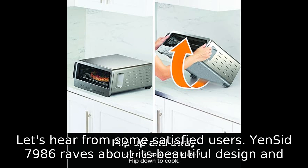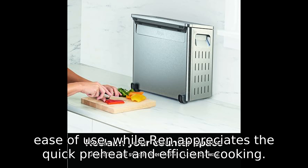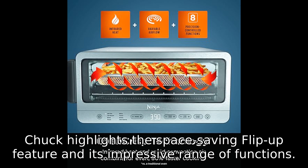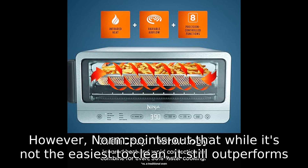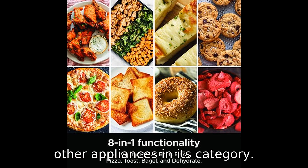Let's hear from some satisfied users. Yinset 7,986 raves about its beautiful design and ease of use, while Ren appreciates the quick preheat and efficient cooking. Chuck highlights the space-saving flip-up feature and its impressive range of functions. However, Norm points out that while it's not the easiest to clean, it still outperforms many other appliances in its category.